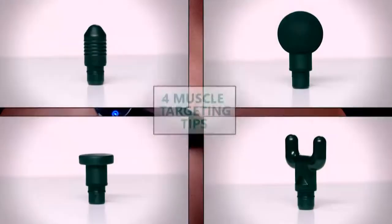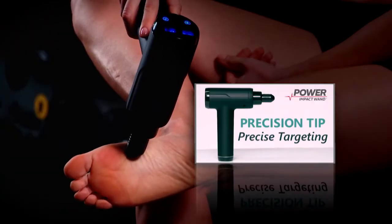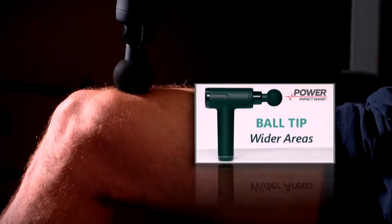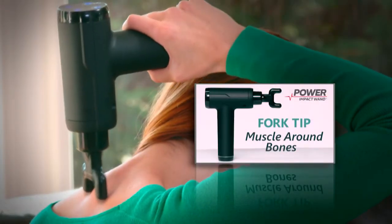20 intensity levels, 4 muscle targeting tips. The precision tip targets trigger points and knots, the ball tip for wider areas, the flat tip for deep pressure, and the fork tip for muscles around bones.